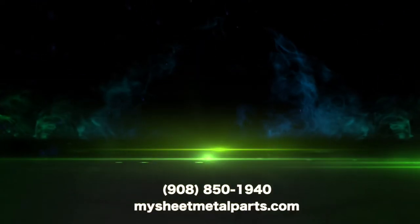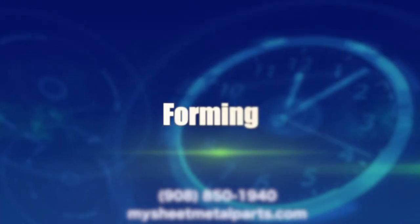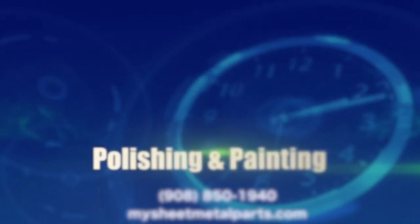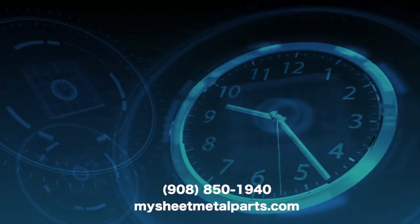It's about time for flawless design assistance, quick turn laser cutting, forming, welding, polishing, and painting to final assembly, or any process in between.